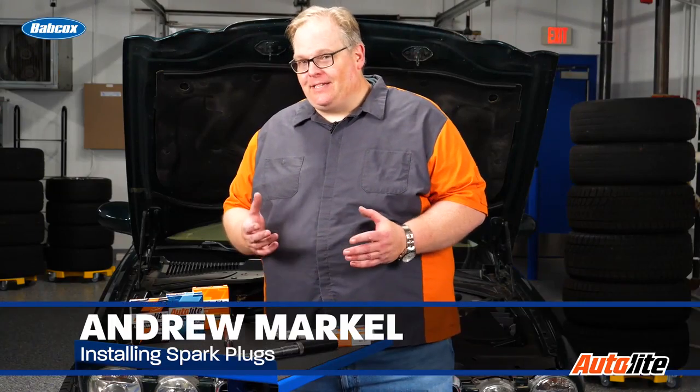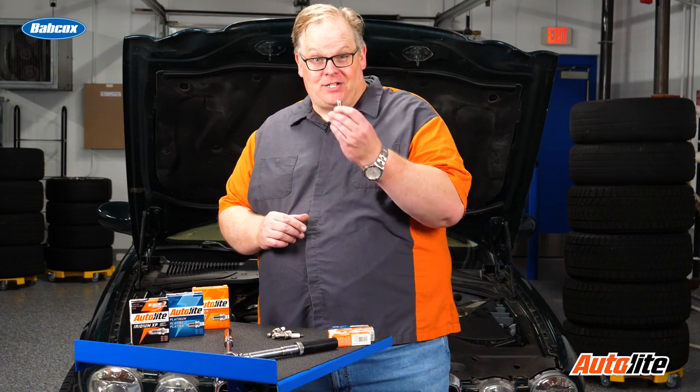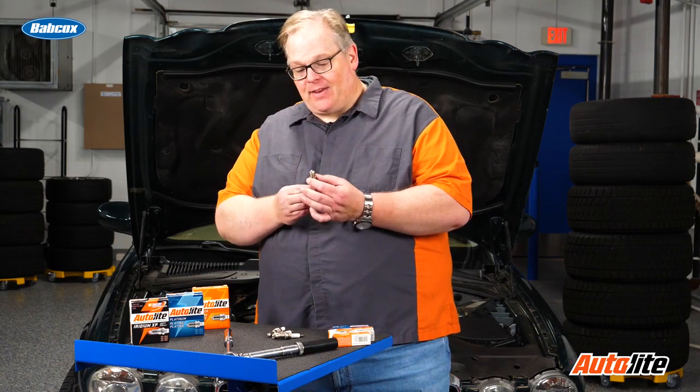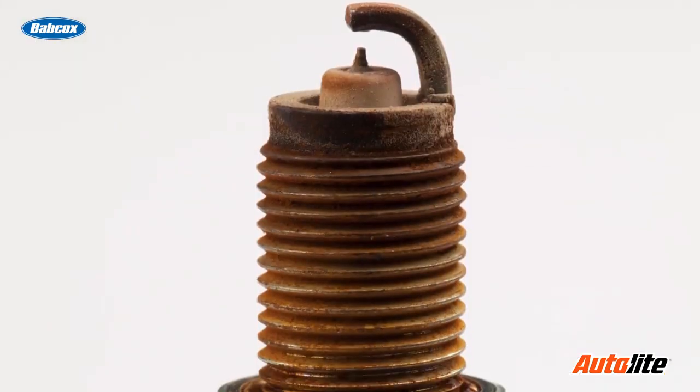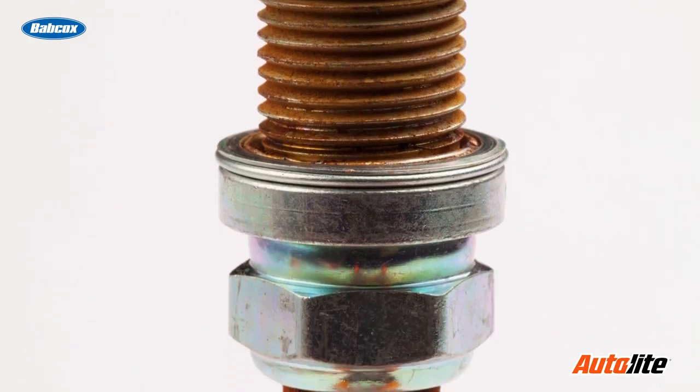When you're installing plugs, you're using a torque wrench. But you have to think a little bit further — think about the spark plug design itself and what surfaces are taking that torque. Some plugs have a gasket right here that's a washer. When you tighten up the plug, it puts tension on the threads and then holds it against the washer, which holds it in the vehicle so it's secure.